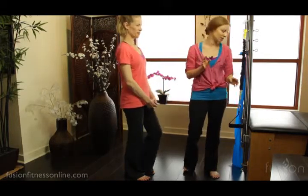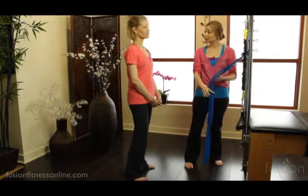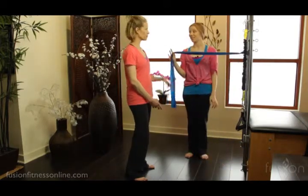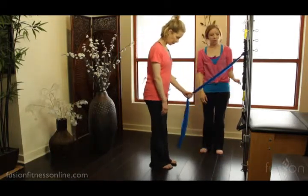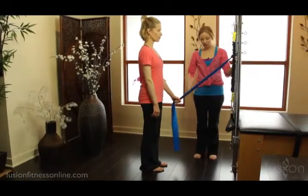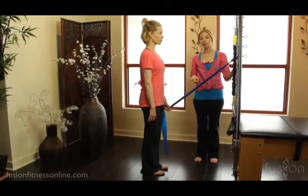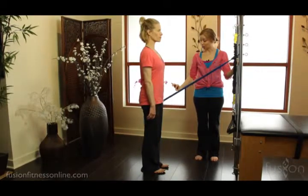If you're just teaching mat and you don't have springs and equipment, a thera-band does the exact same thing. The same rules apply — we just have it tethered to one side, and Jen is pulling through it. Again, they have this beautiful visual of the line of work they're moving through.